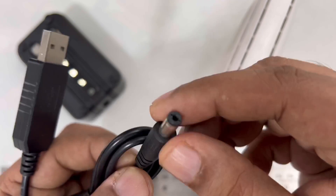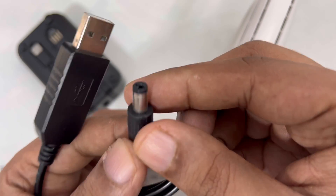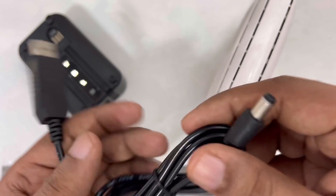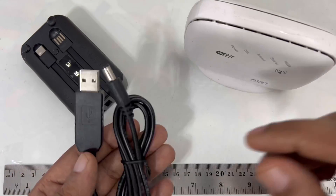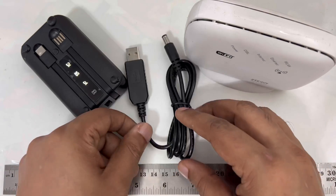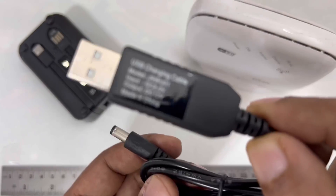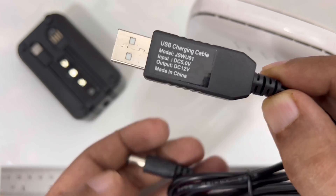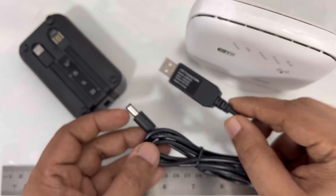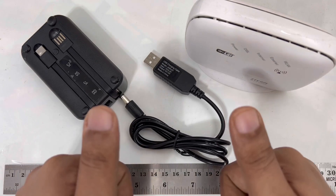Make sure you use the correct connector size — if it's wrong it won't fit properly. But with the standard size, it works perfectly. I just plugged it into my power bank and it worked. That's the video for today. You can see the model number here if you want to search for it on eBay or Amazon. See you, thanks.